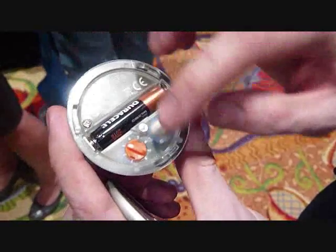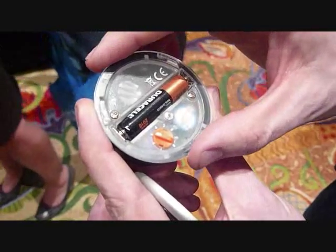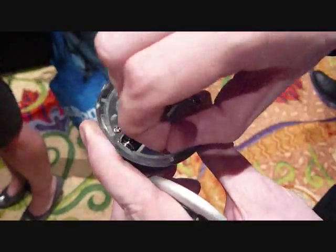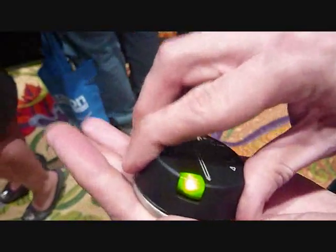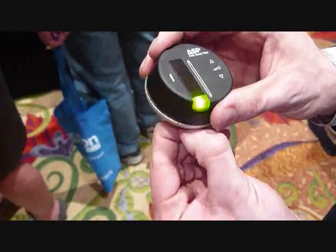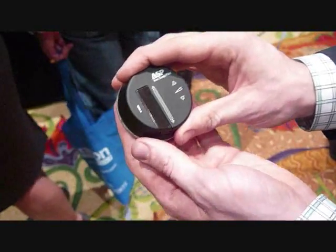The survey you take will give you a number between 1 and 8, which is a scale that shows your likelihood of falling asleep at the wheel. You enter that number here on the inside of the device and screw the bottom back on. After that, you simply fasten it to your car's dashboard with a magnet, and that's actually what turns it on.